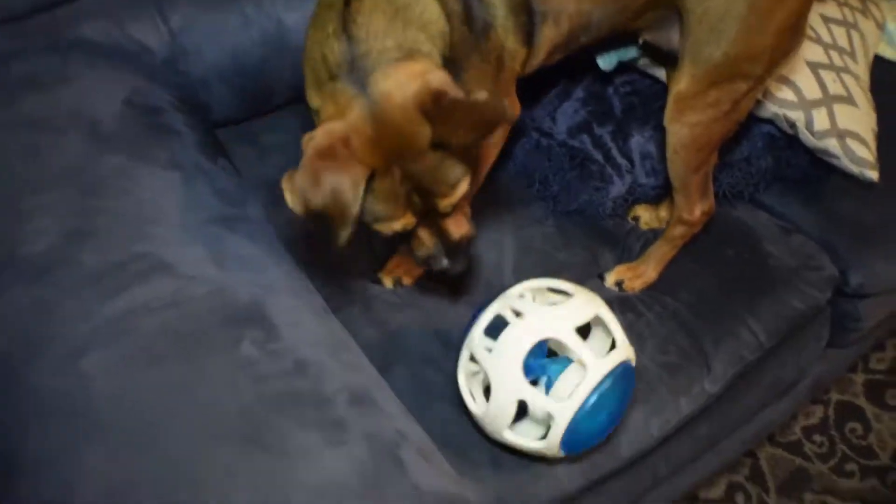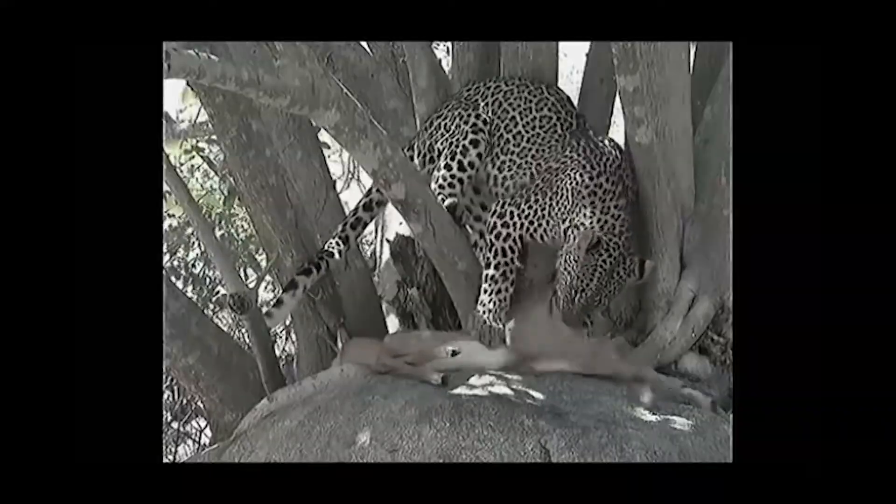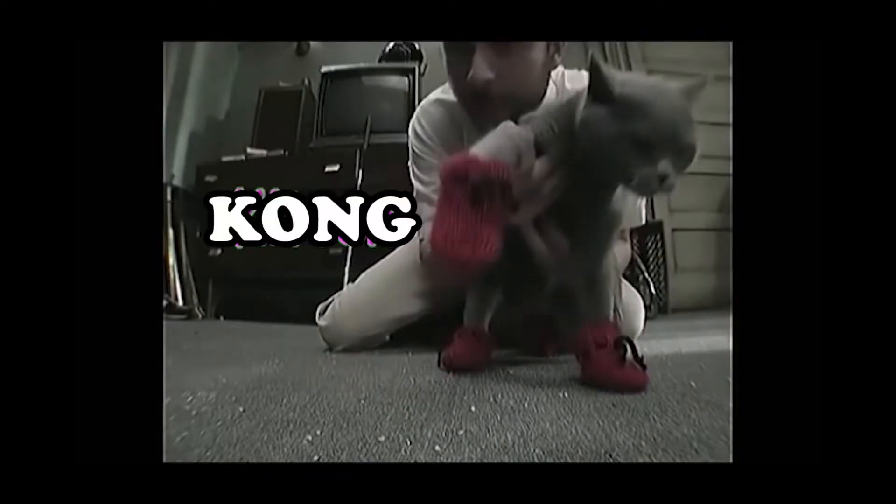Is your dog making too much noise all the time? Is your dog constantly playing around, driving you crazy? Think there's no answer? You're so stupid! There is! Kong Squeeze. Finally, there's an elegant, comfortable toy for dogs.